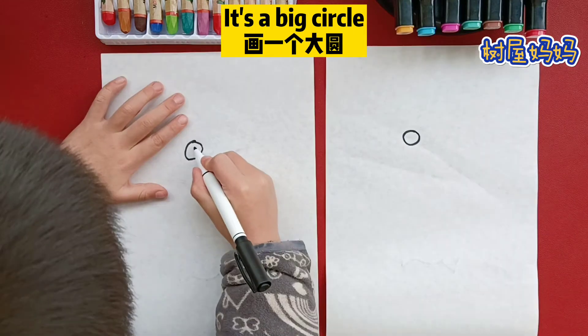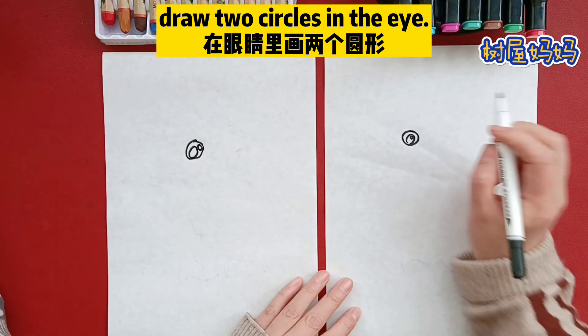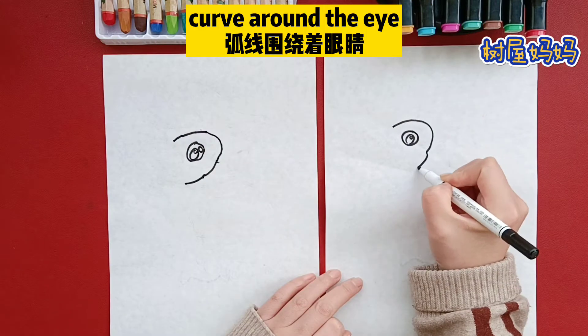Okay, it's a big circle. Draw two circles in an eye. Draw a curve, curve around an eye.